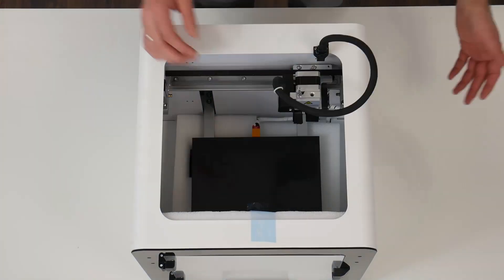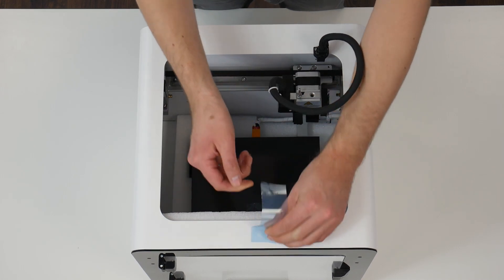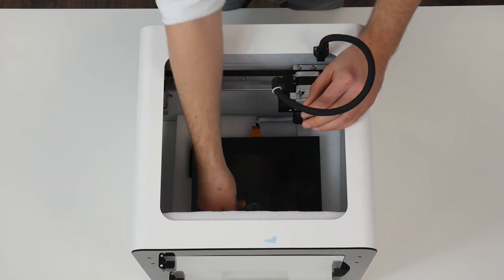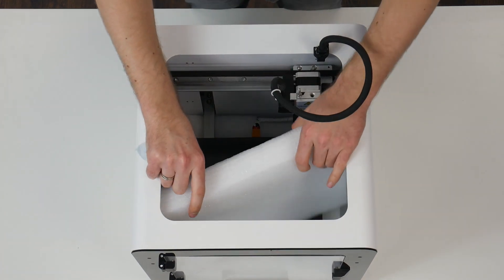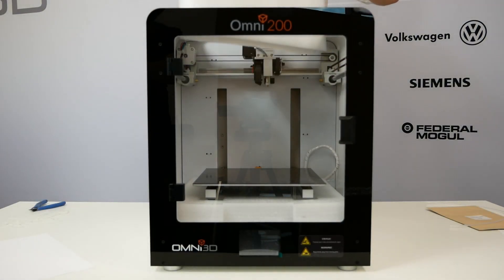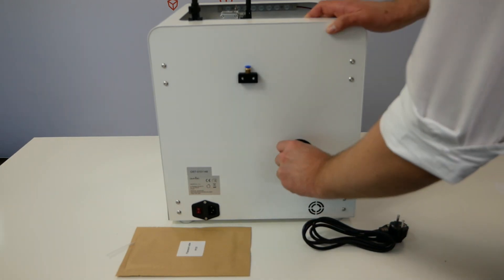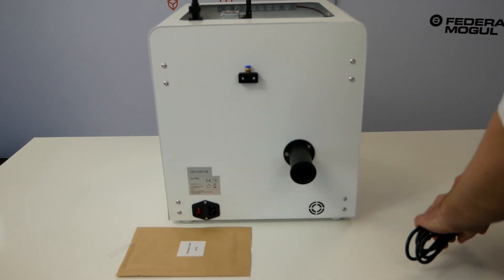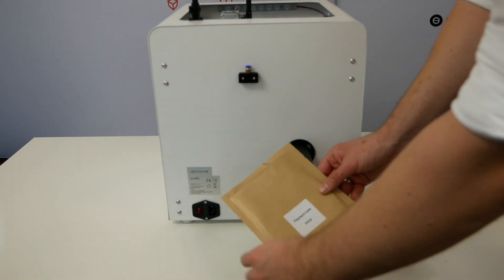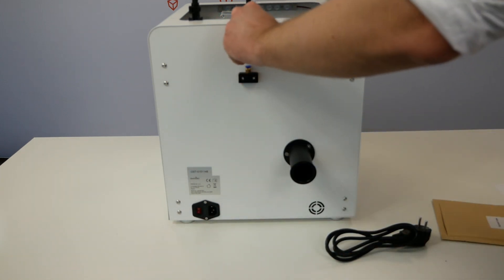Move the printer head back and peel off the tape securing the front foam. Set it at an angle and pull it upwards. Then on the back of the printer, mount the filament hanger by inserting it into the holder and twisting it. Slide the filament guide tube into the holder.